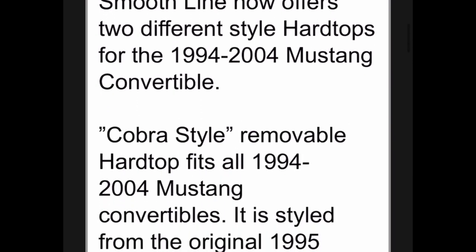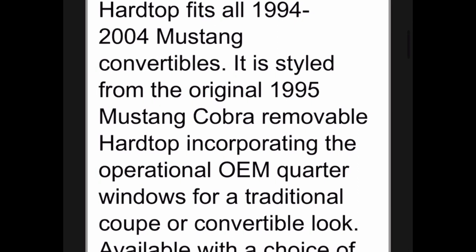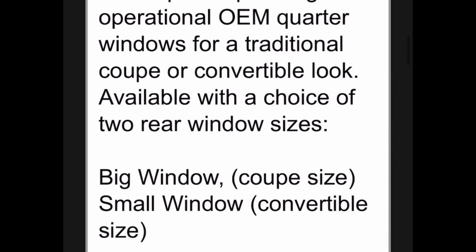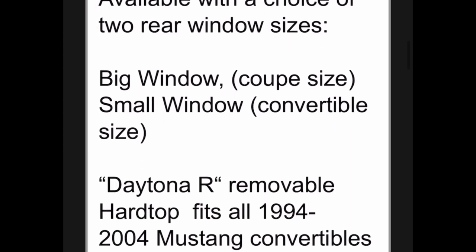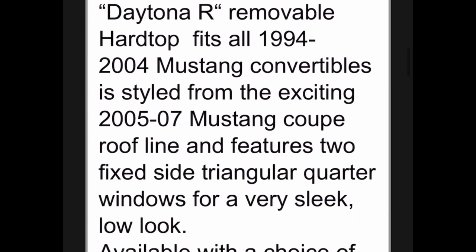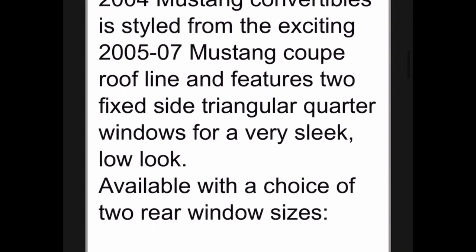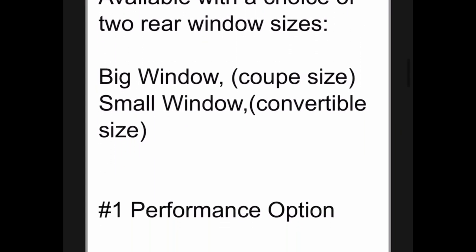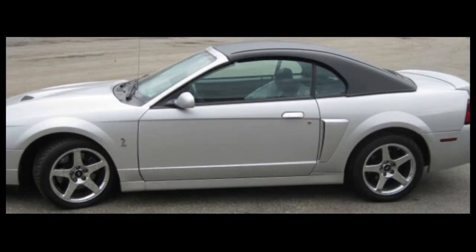The earlier one allows the windows to roll up and down. I did read a few reviews and they said that even the company will tell you that this one will probably leak when it's installed if you're hitting it with a power sprayer or driving it in heavy rain. So it's probably a little different than the Ford factory one. But it is a really cool option if you did want to buy one. It looks like they give you a $300 pre-order and then they charge you the rest when it comes in.